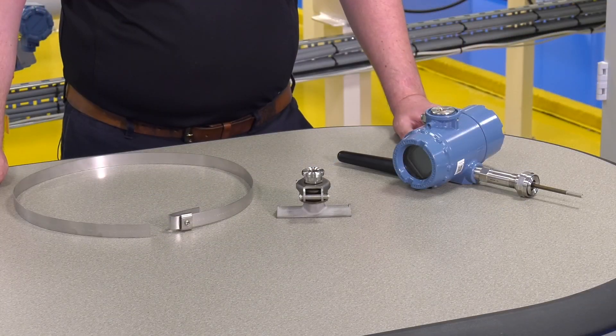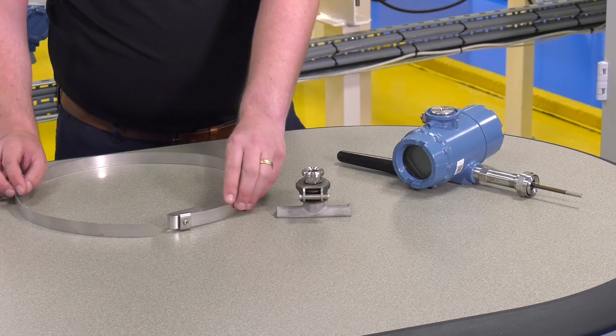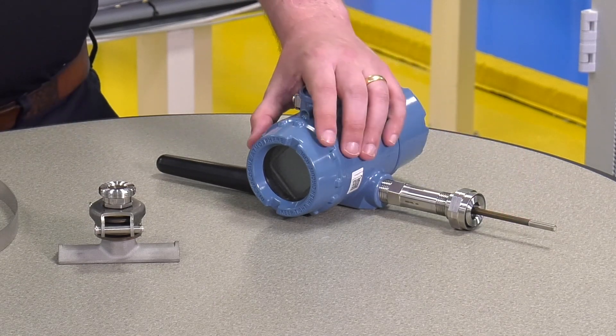So let's familiarise ourselves with the instrument components we'll be working with. We have our clamp assembly, banding with a buckle, and of course our temperature probe assembly, which consists of an RTD element and the transmitter.